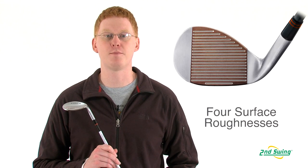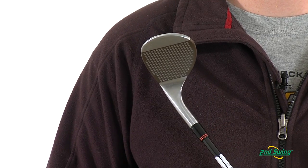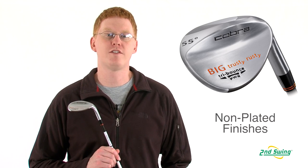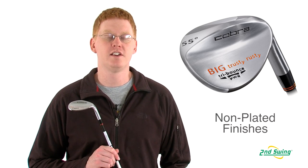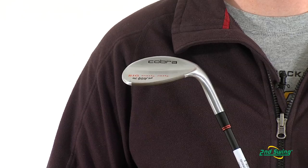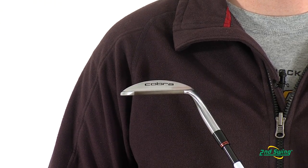This wedge offers a laser precision technology that features a distinct surface for maximum allowable spin. It also offers non-plated finishes that enhance the feel and will rust over time. Finally, a super-wide tri-bounce rounded sole combines ultimate forgiveness with versatility.